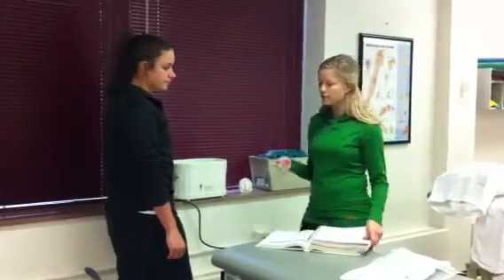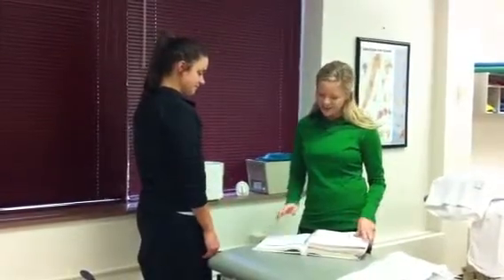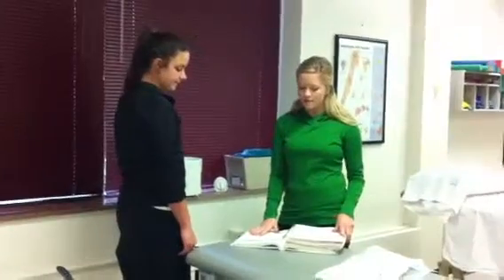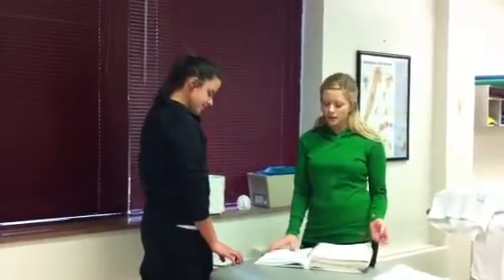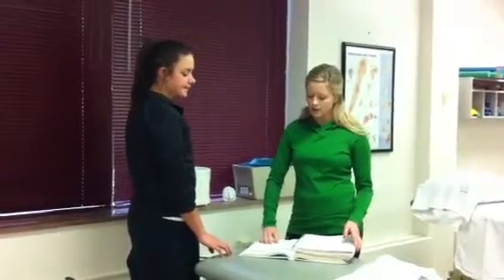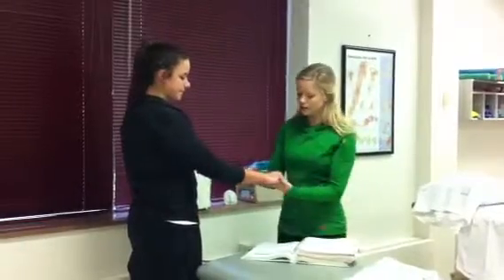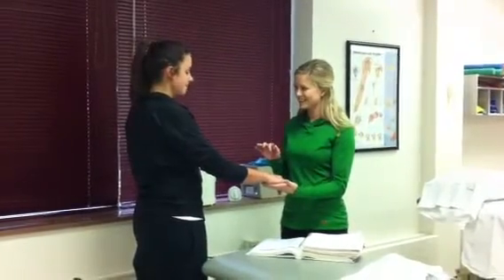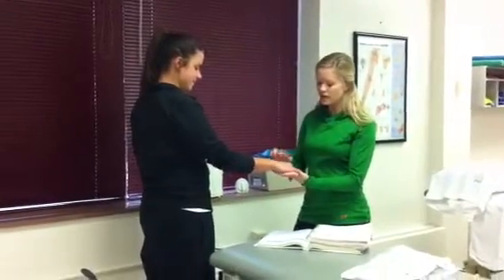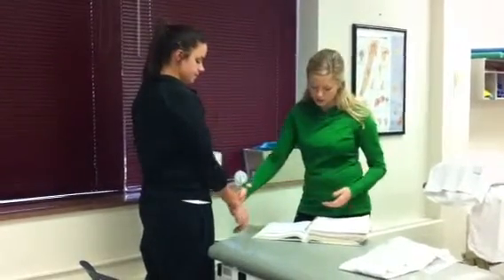You want to check the patient to make sure that she doesn't have any open wounds, which she doesn't. Make sure that she doesn't have any contraindications, which would be lack of normal temperature sensibility, some sort of peripheral vascular disease, or any tumors. We'll go ahead and check her sensation — do you feel that? And then we're going to check her hand and make sure that her vascular circulation looks okay, and it looks pretty good.